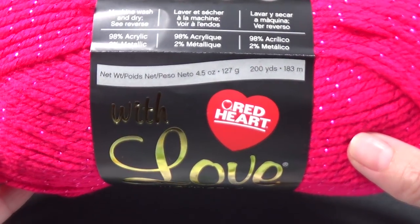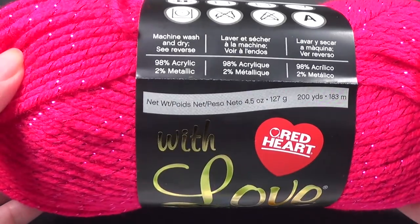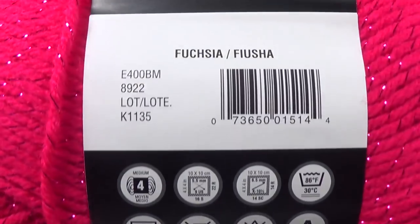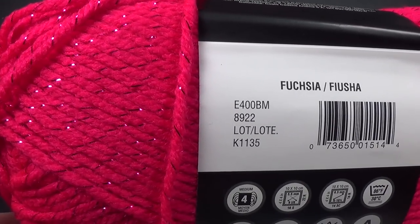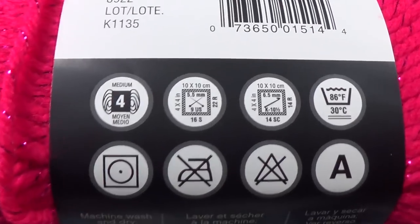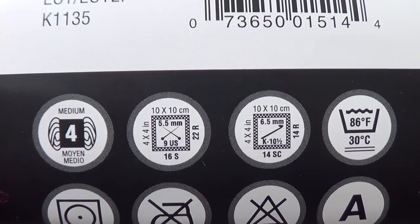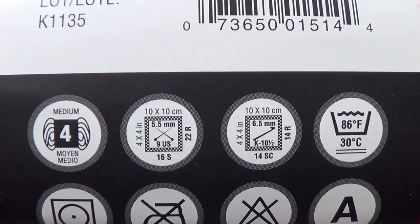Today we're going to use Red Heart with Love in metallic. This is a very bright pink called Fuchsia, and it's got a beautiful sparkle through it. It is a number four weight yarn — for Australians that is a 10 ply, and it's an Aran weight for everybody in the UK.